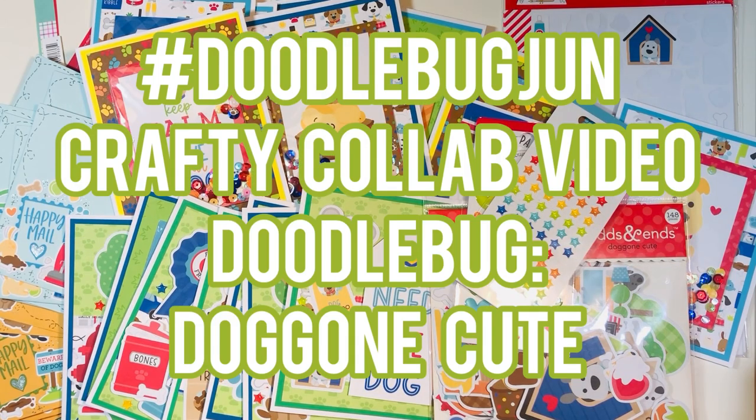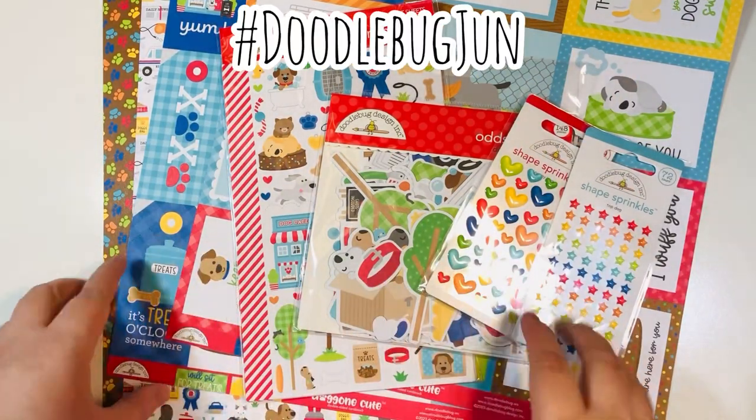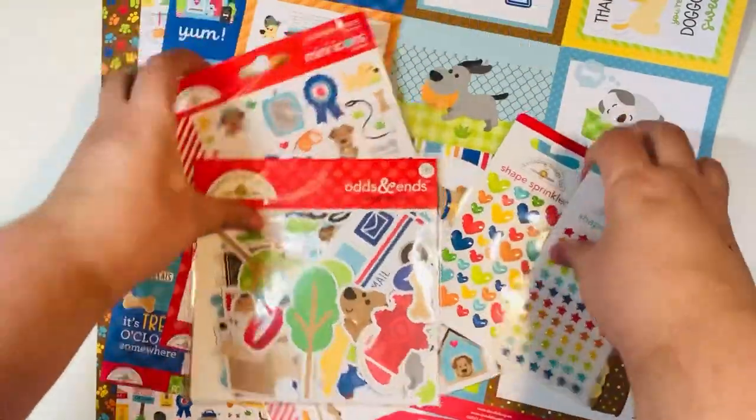Hi everyone, Leddy here. Today I'm going to share with you hashtag Doodlebug June — this is a crafty collab. I'm going to be using the Doodlebug collection called Doggone Cute. Welcome back everyone, this is hashtag Doodlebug June hosted by Cheryl, Alma, and Helen.